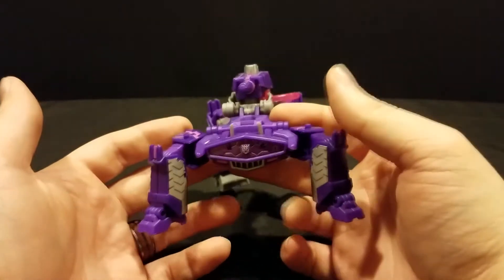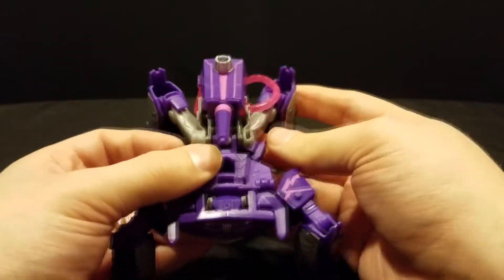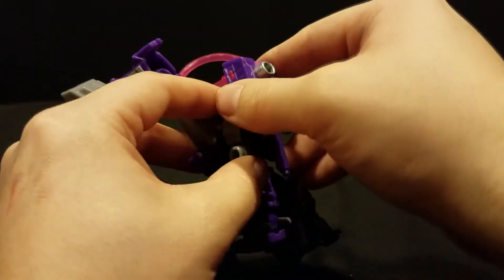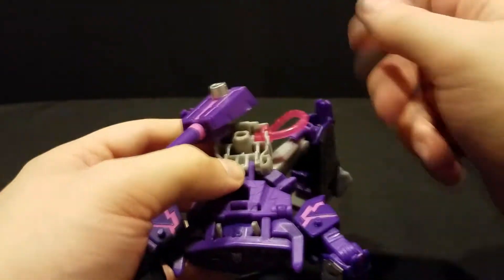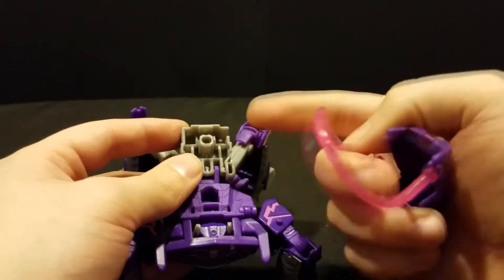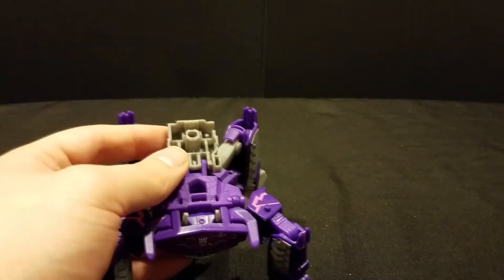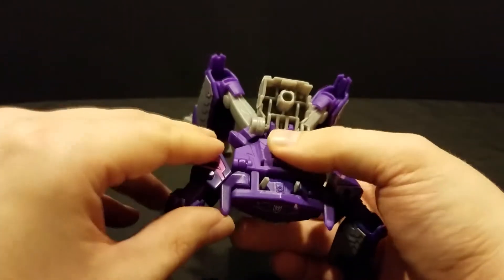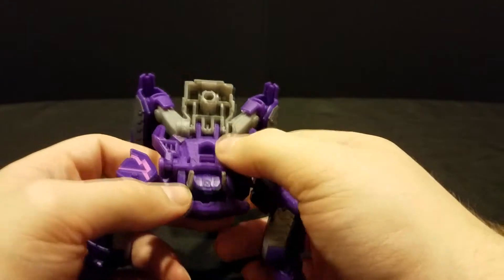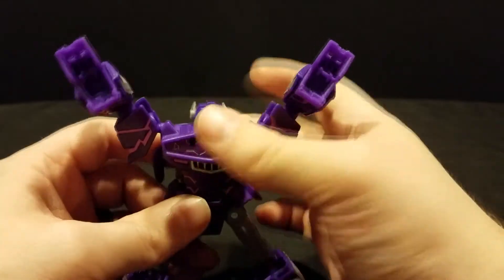Transforming this guy is a lot like most of the other versions of the spider tank we've had so far, but it definitely does some things to set itself apart. First, pull up the gun here, and if you want, you can remove the hose — you will need to plug it back into the same spot later, but you can completely remove the gun arm. Then flip up these two little pieces onto what is becoming his back, and fold down the chest piece — it will click into place really tight.